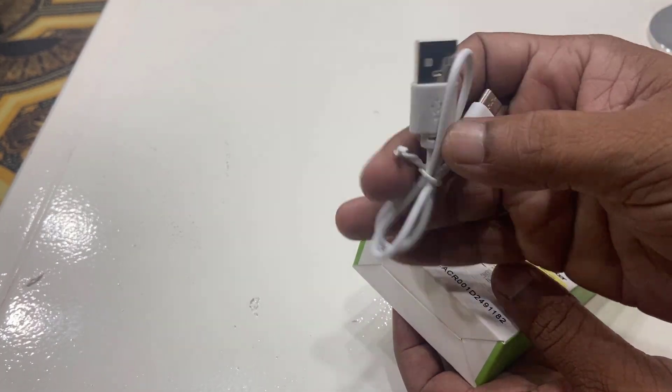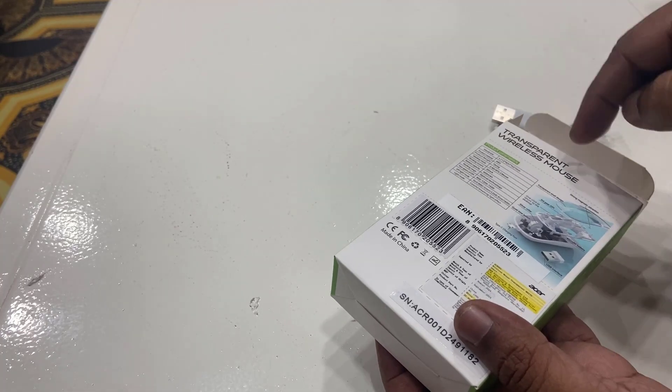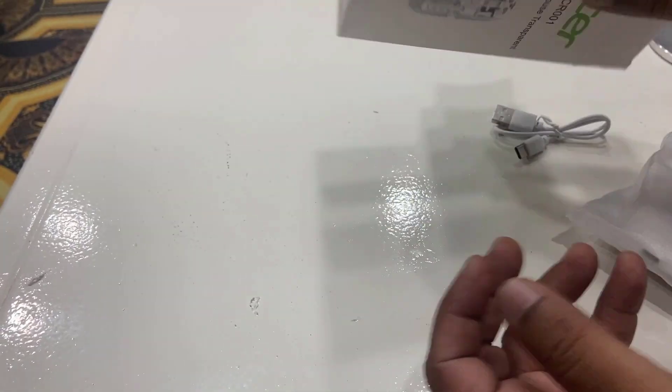So, let's look at what's inside — a small USB Type-C for charging. These are rechargeable. There's also a user manual, and that is it.